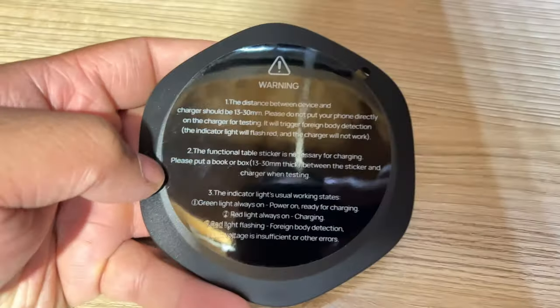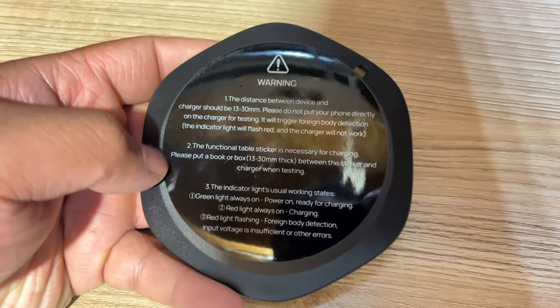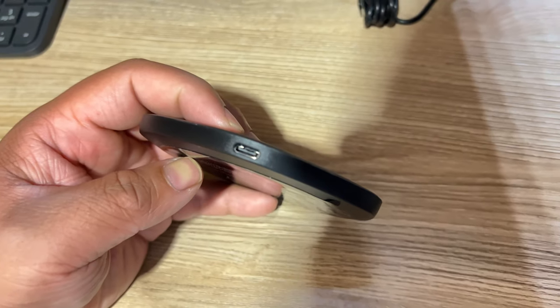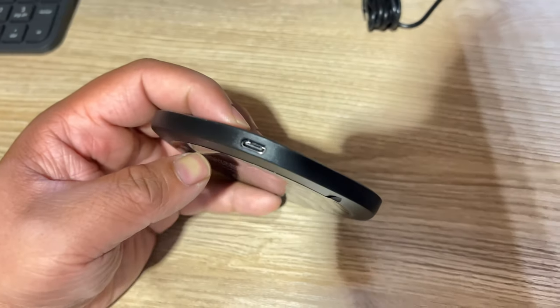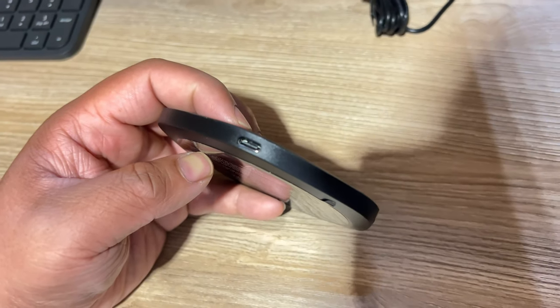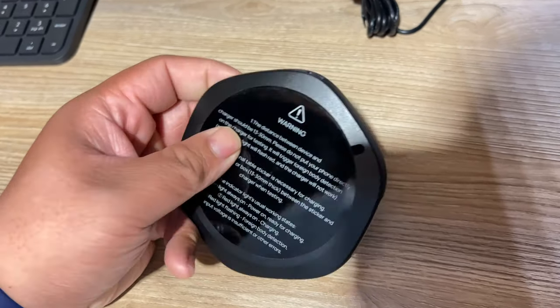So this is the wireless pad that sticks on the bottom. It is USB-C powered and this is good up to 10 watts. Basically this is how it's going to communicate from the bottom to the top of the desk.